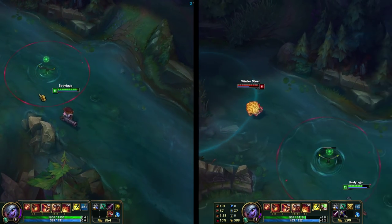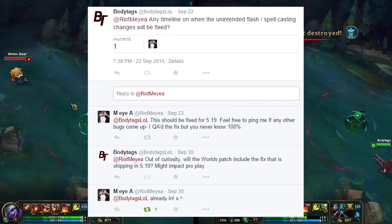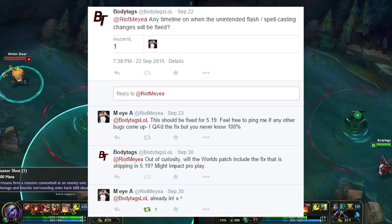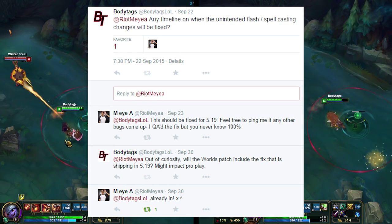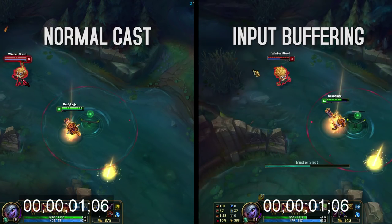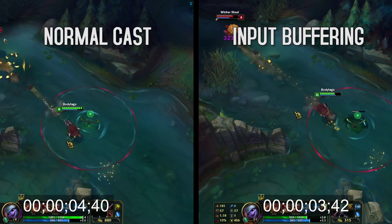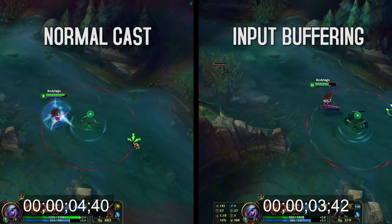I'd also like to give a shoutout to Riot MIA. He's a QA analyst over at Riot Games, and I reached out to him. He explained to me that Riot had actually removed input buffering in patch 5.18. However, he was really nice and got it fixed by 5.19. It wasn't until I had to play solo queue on a full patch without input buffering that I realized just how important it is to my play style.